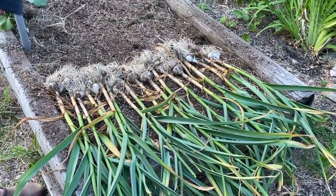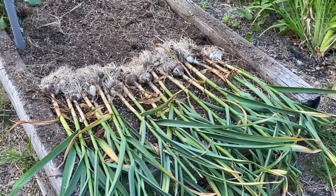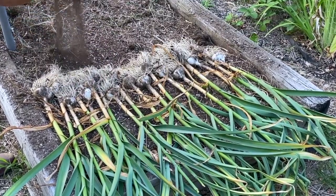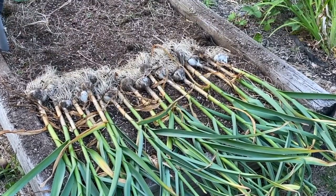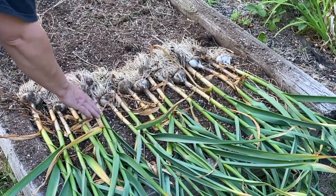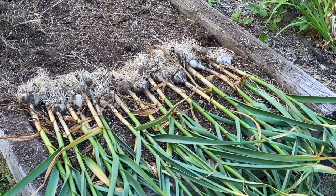They smell really good. I can smell them and I think they did really well. They're still a little dirty because they were wet down under the earth. Even though up here is dry, down underneath is still a little damp. So I'm going to take them and cut their roots off and go lay them out in the greenhouse.